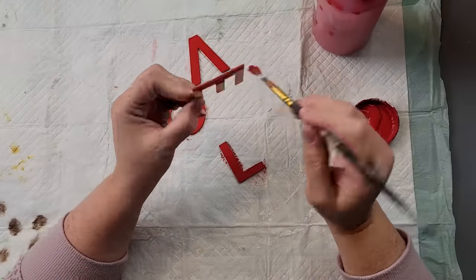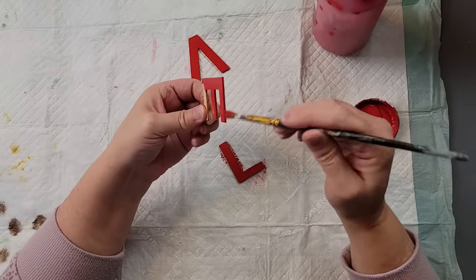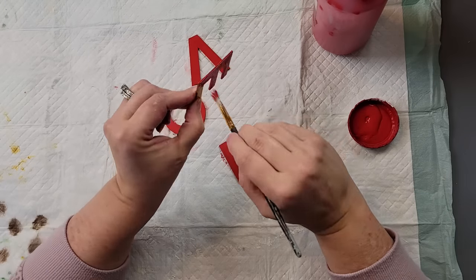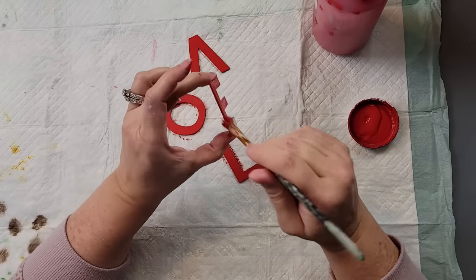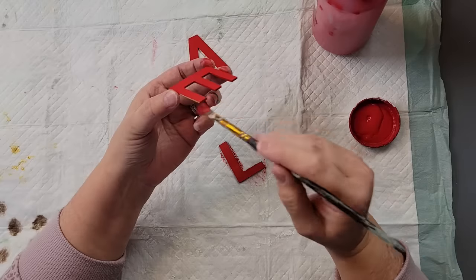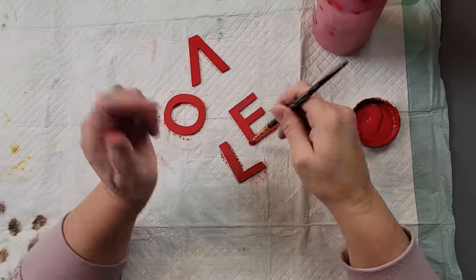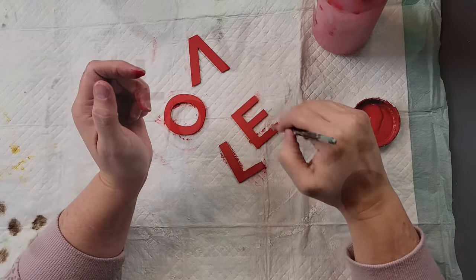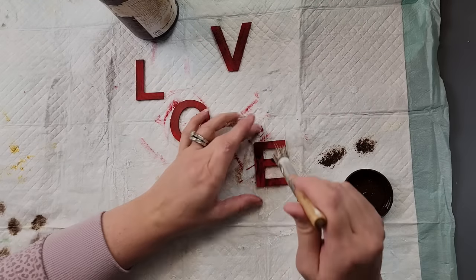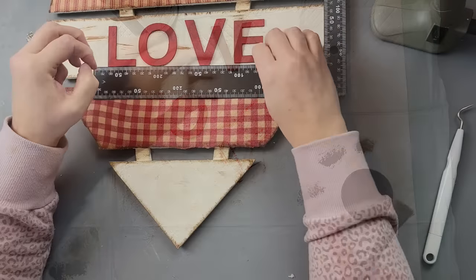Then I took these letters — I think three or four inch letters from Hobby Lobby, they come in a big pack — and I painted them with my Waverly chalk paint in the color crimson. Once they were all painted and dried, I took my antique wax and did a little dry brushing over them to give them that antique-ish look.